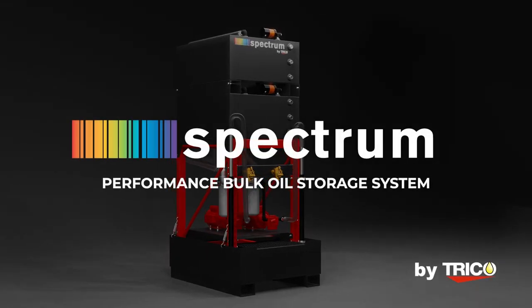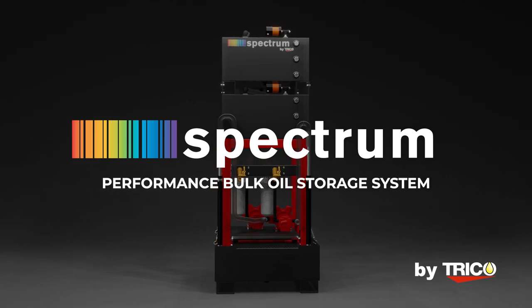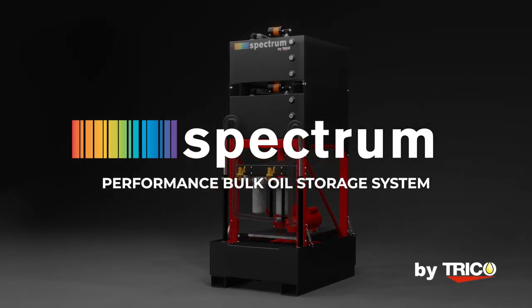So, that is a close-up look at the Spectrum Oil Storage Performance System. Thanks for watching, and be sure to check out the videos for the Essential Stack and the Intelligence Stack included in this family.